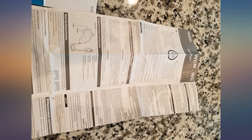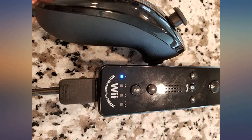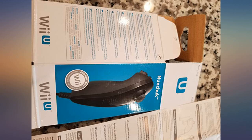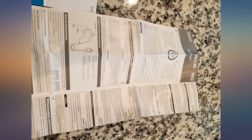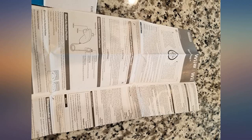I mainly bought it so I could play The Legend of Zelda: Skyward Sword. For some reason, even though I've had a Wii U for the longest time, I never bought or played Skyward Sword. I just recently bought Skyward Sword about two or three weeks ago, along with this nunchuck, for the sole purpose of playing it.